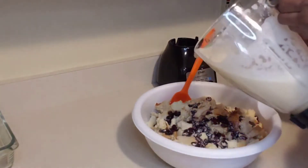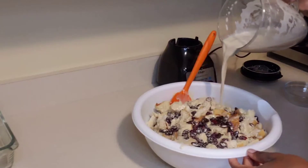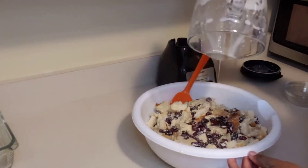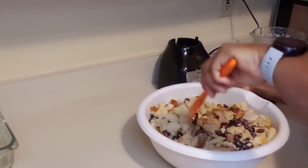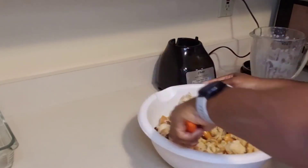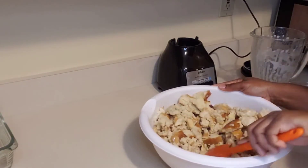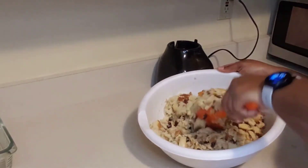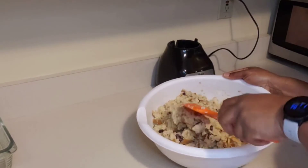Guys, if you like this video so far give it a thumbs up and leave a comment in the comment section telling me what you think. Now guys, this is the consistency I'm looking for. If you like your bread pudding a little bit more moist, go ahead and add more liquid, but this is the perfect consistency for me.